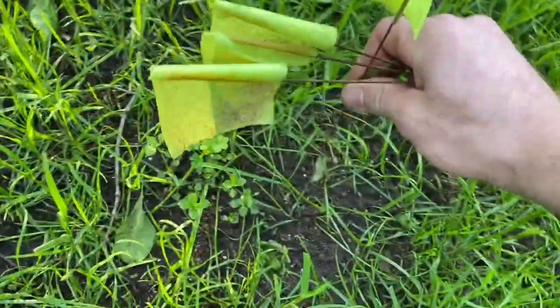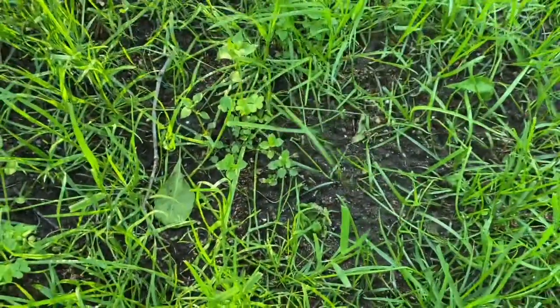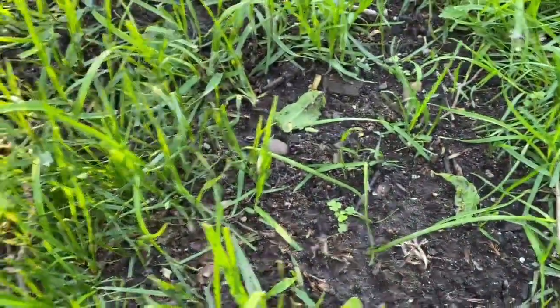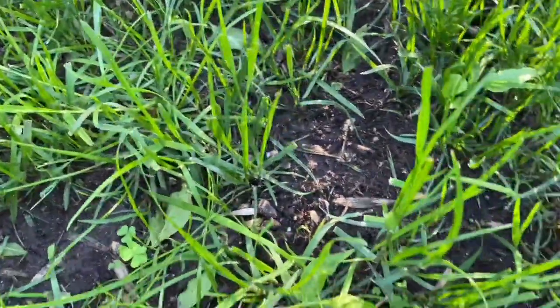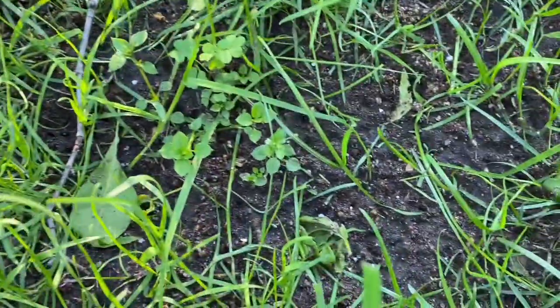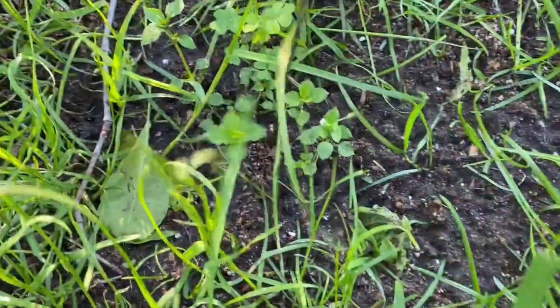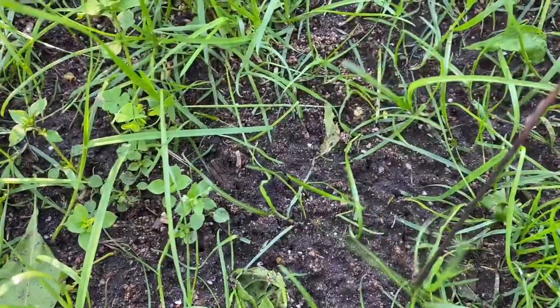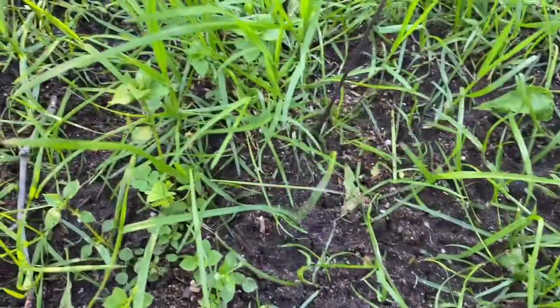The third and final pile is the Spectracide Ant Shield product, and just like the other two, it looks like it has seemingly worked. I'm going to be poking the pile again, trying to stir up any activity — if there are any ants alive, I want to stir them up and see. But it looks like nobody's home. It's hard to even tell that there was an ant pile there to begin with. This product worked awesome, just like the other two.